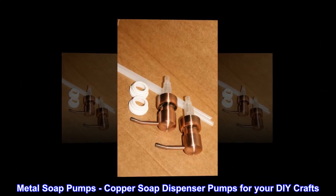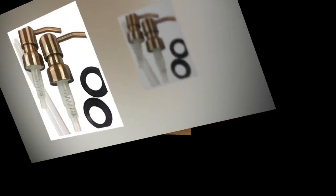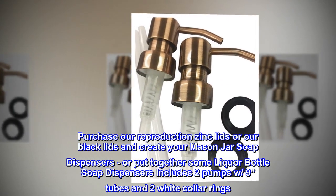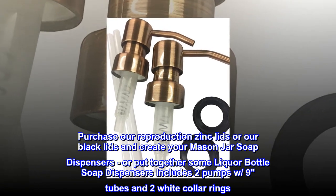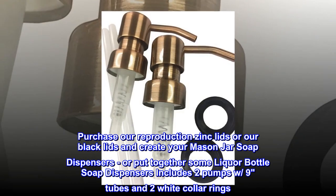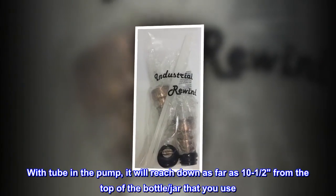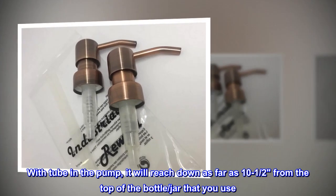Metal soap pumps, copper soap dispenser pumps for your DIY crafts. Purchase our reproduction zinc lids or our black lids and create your mason jar soap dispensers, or put together some liquor bottle soap dispensers. Includes two pumps with nine tubes and two white collar rings. With the tube in the pump, it will reach down as far as 10 and a half inches from the top of the bottle or jar that you use.